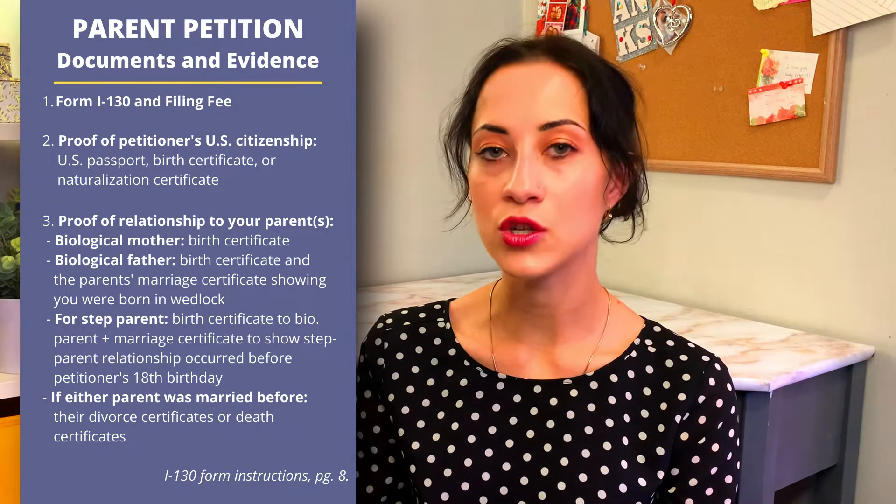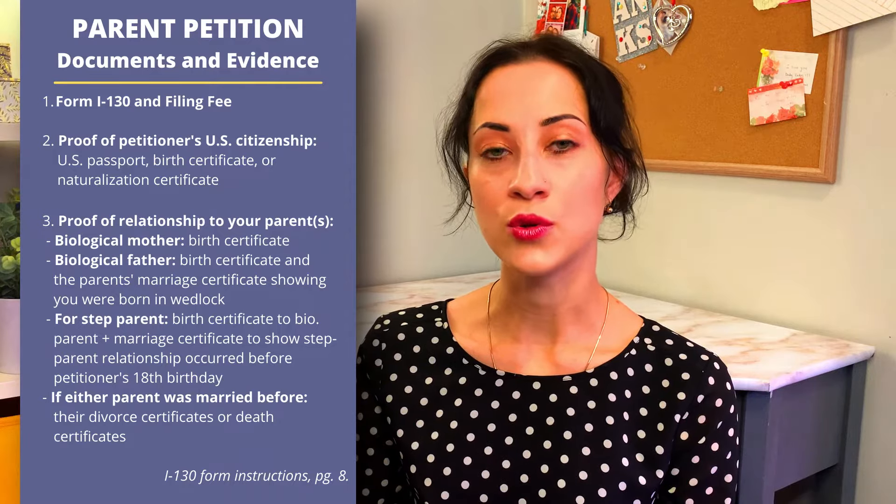If you've been researching the I-130 petition online, you may have noticed that for at least one of the spousal petitions you do need to provide passport-style photos of both the petitioner and the beneficiary. However, for parent petitions and most other relative petitions, you actually don't need to include those.